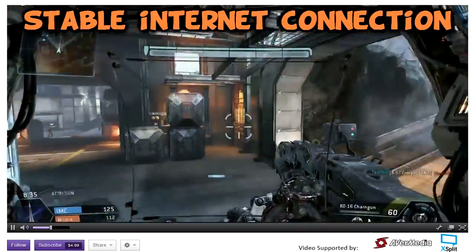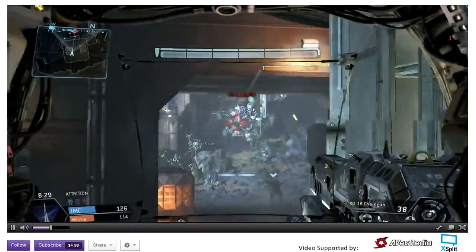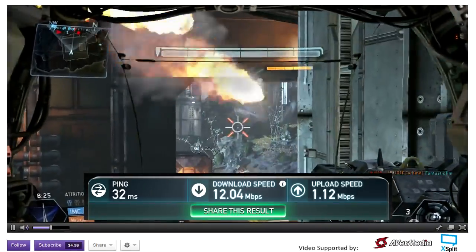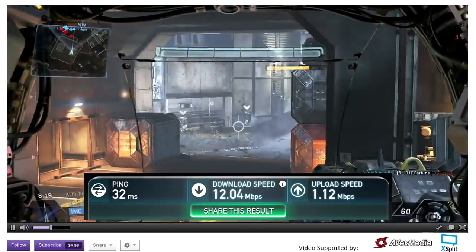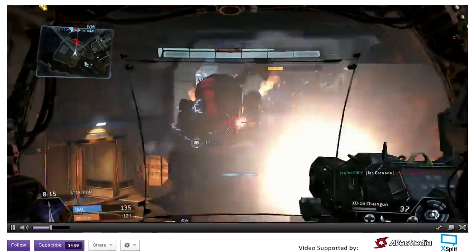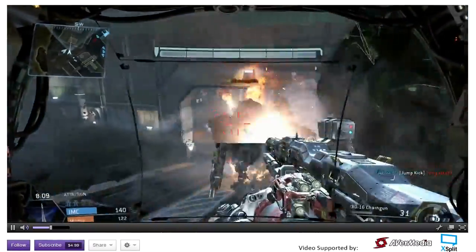Almost just as important is a fast and reliable internet connection. If you visit speedtest.net, you can test your internet connection — the important one to note is your upload speed. These are the speeds at my parents' house; fiber isn't available in my area, so I'm left with a disappointing 1 megabyte upload. You'll want at least 3 megabyte upload for a solid stream. However, if your upload is similar to mine, it's not the end of the world — you can still live stream at a slightly lower quality.